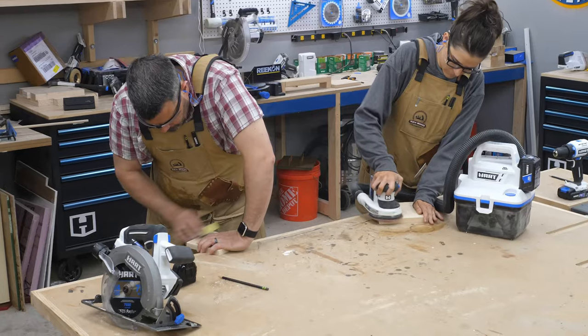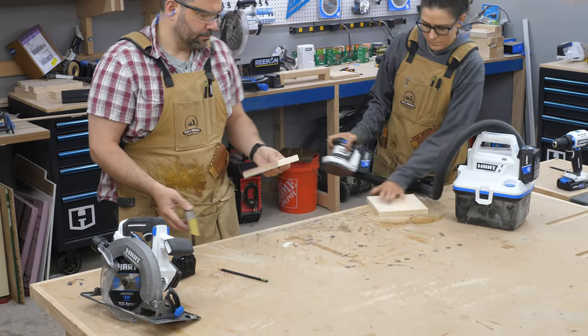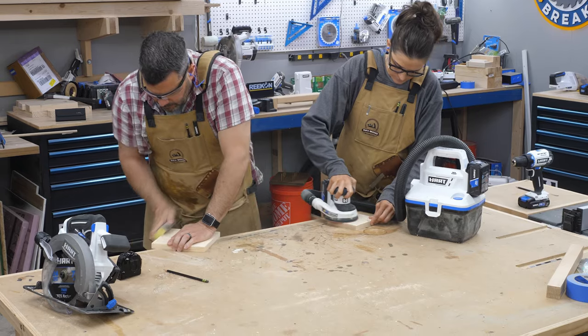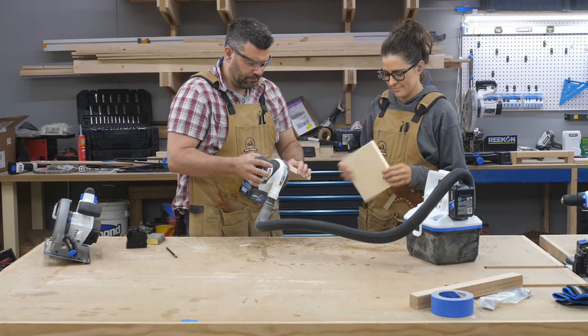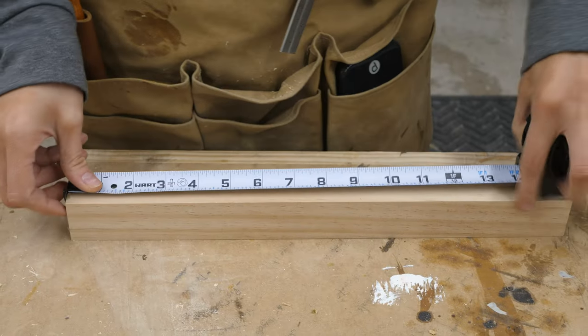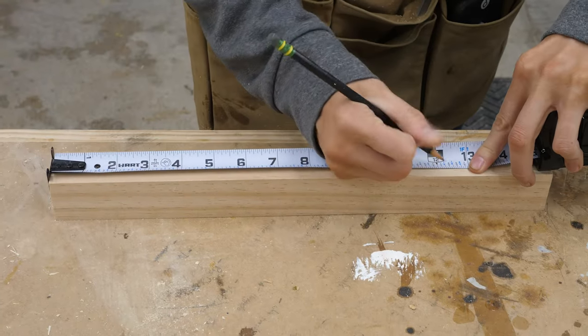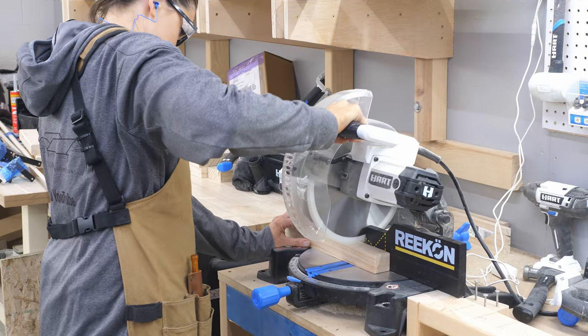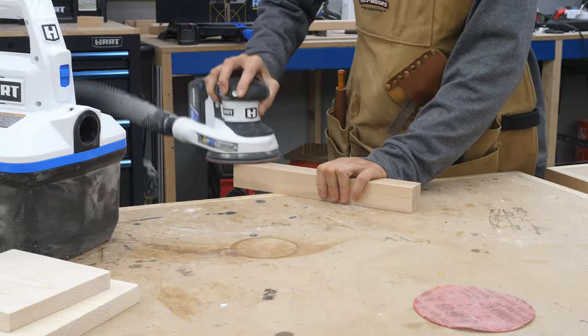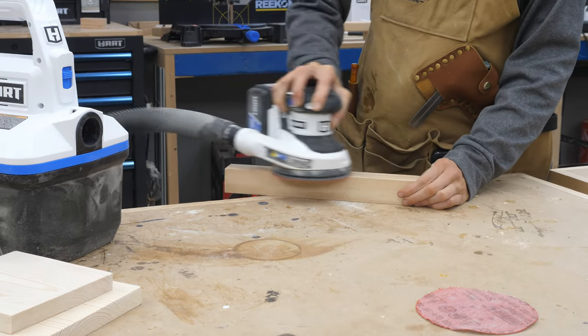With our two bases cut out, it was time to sand, sand, sand. This goes way quicker when you're working together, so I grabbed a sanding block while Sarah used our random orbit sander. Then we grabbed a scrap two by two block, measured it up to about 12 inches, and cut it with a miter saw. This will be the center piece that the cups will hang from — sand, sand, sand.